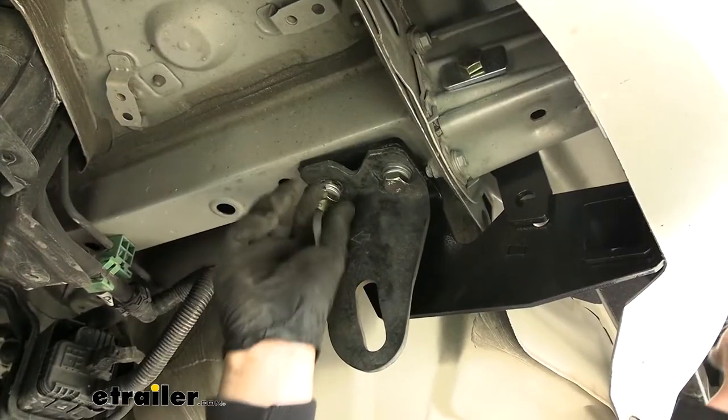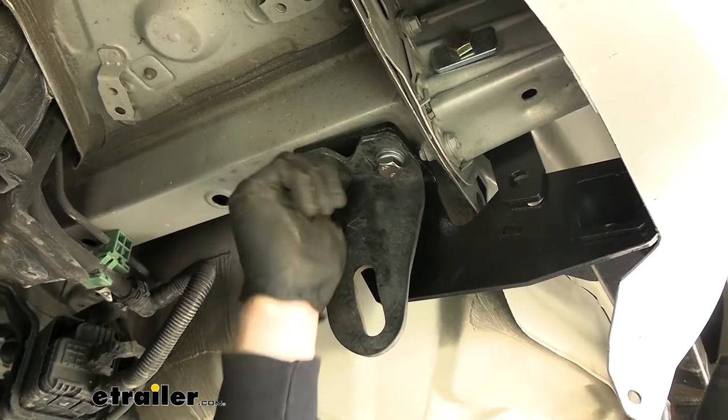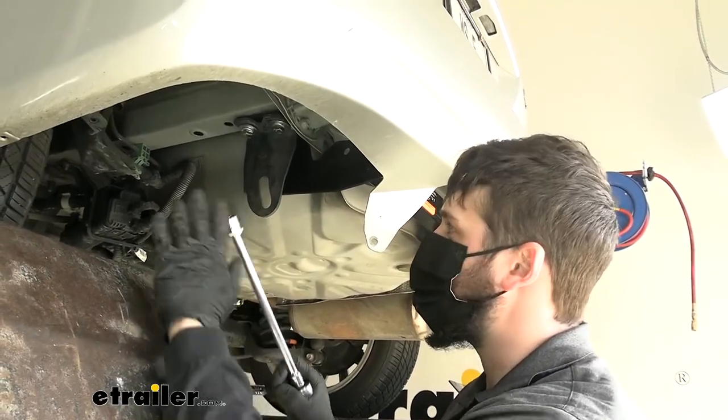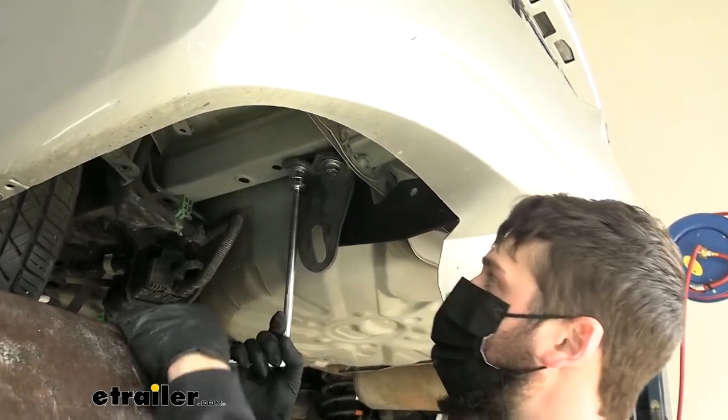Once we get this side loosely secured, we're not going to tighten everything down just yet — we're just going to repeat these same few steps on the other side. Just keep in mind your bracket is going to be a little different. Now that we have all of our hardware in place, I'm going to come back with a 19 millimeter socket and just snug everything up; we won't be tightening it all the way at this time.